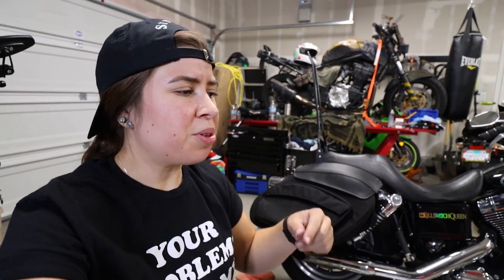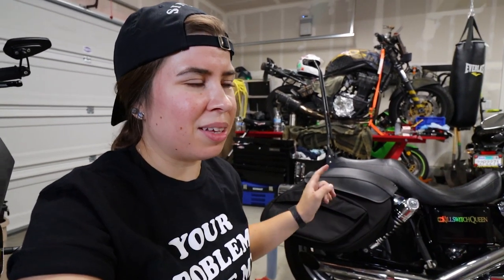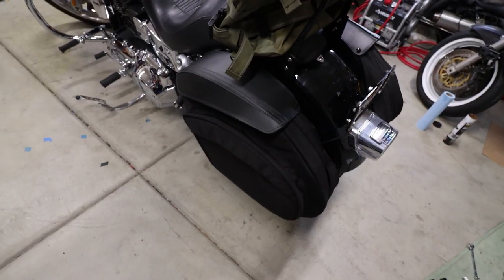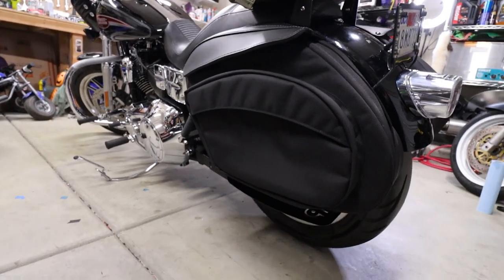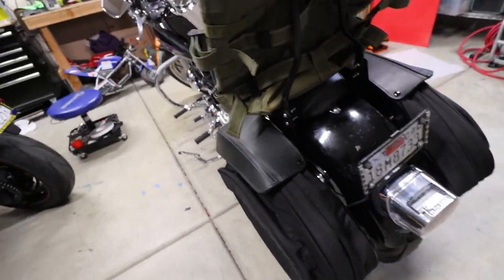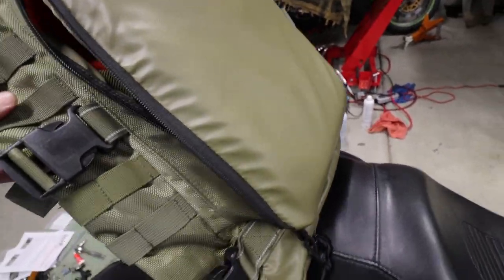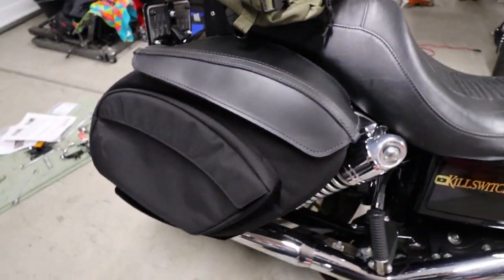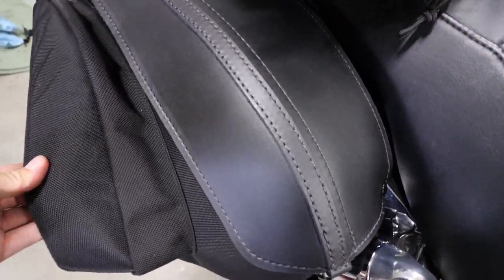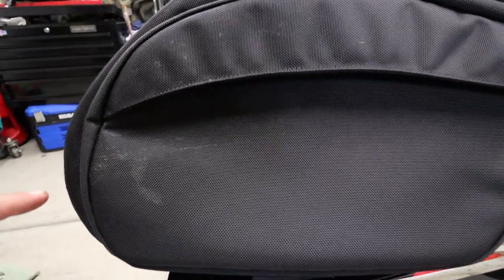It's getting hot and sweaty in the garage here, but you kind of get the gist. I'm not going to show you how to do the other side because it's the exact same process. Got the other saddlebag on and it is looking fantastic. And I got my Biltwell XFIL80 bag mocked up here. I'm going to have so much space for this trip — it is going to be ridiculous.